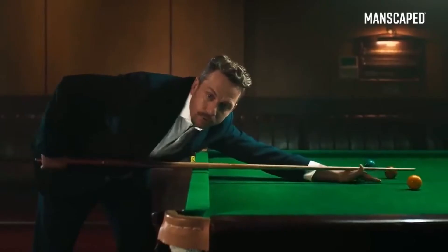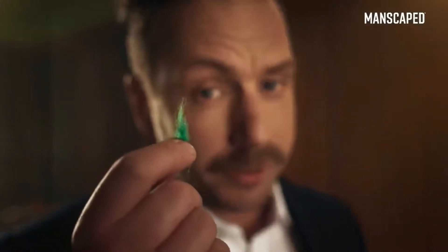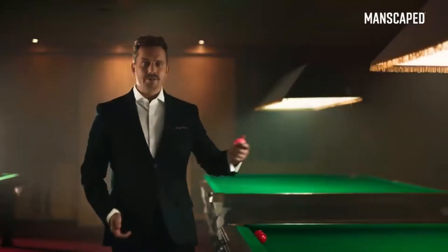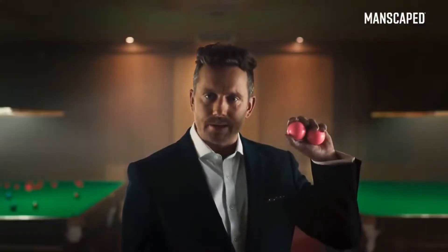We need to talk about your balls. Are they smooth? Or covered in bits of annoying fluff? These are my balls. See how they glisten in the light? Your balls can be like these.